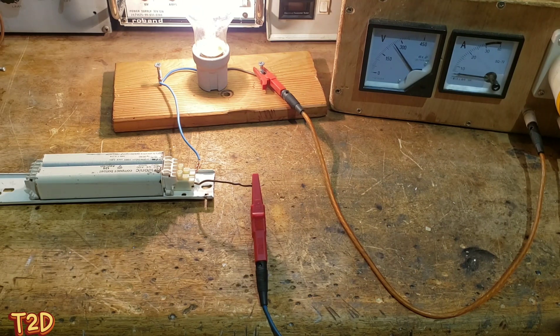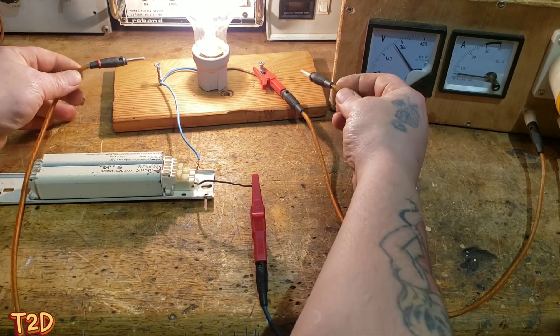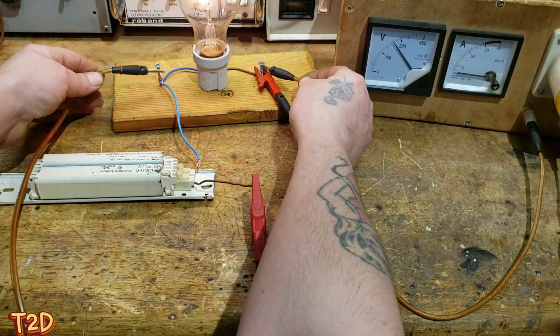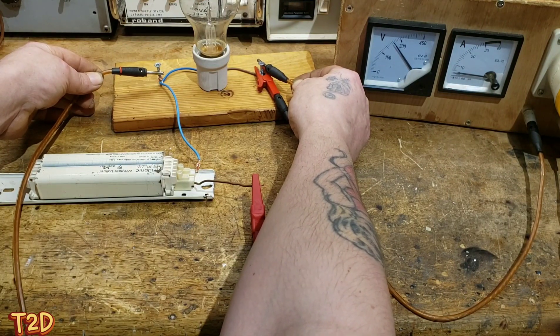The lamp is lit at nearly full brightness; there's only a small amount of current limiting here since it's only a small lamp. What I'll demonstrate now is that this does in fact limit the current - we'll take a lead and short out this lamp and observe what happens. As you can see, we've still got full voltage on the input but the lamp is not lit.